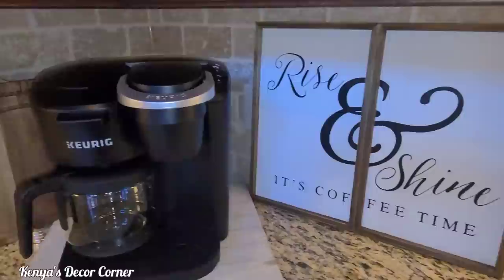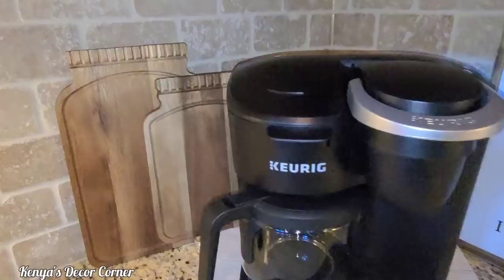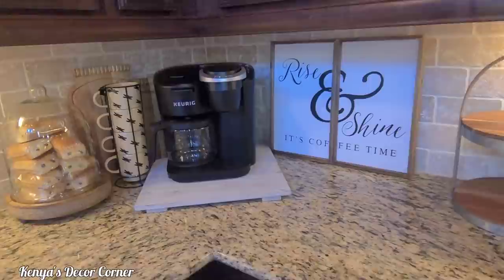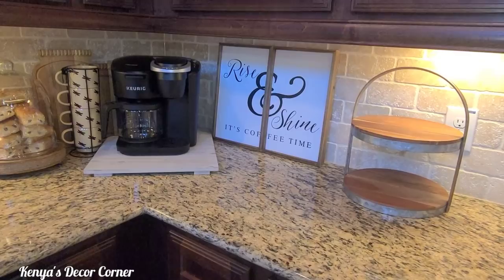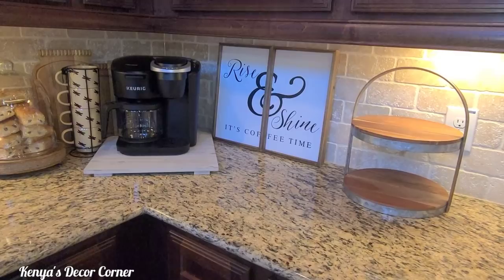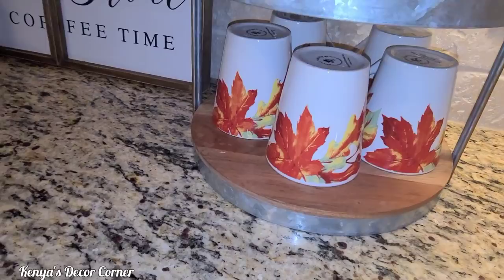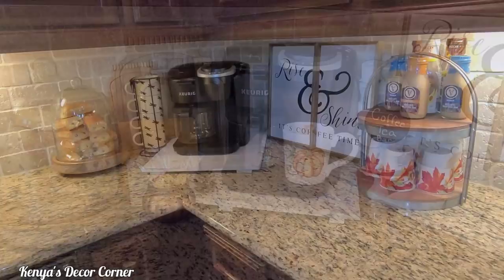I've added my 'Rise and Shine, It's Coffee Time' artwork, and on this side I added some mason jar cutting boards to balance out the look. I had to switch to voiceover because Addison was playing the drums in the background. I've added the dragonfly mugs and my cloches filled with some pastries, and on the other side I have my two-tiered tray. I've added a few items to the tiered tray — some drinks from Dollar Tree and Aldi on top along with fall mugs from Dollar Tree, though I'm just playing around to see what I want to keep and what to exchange.